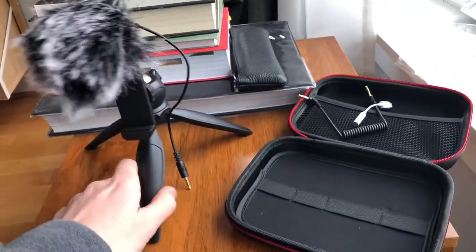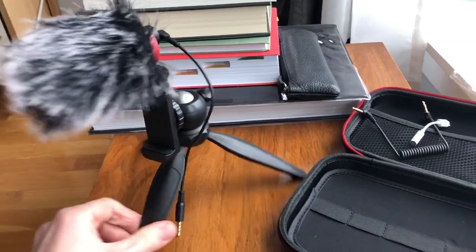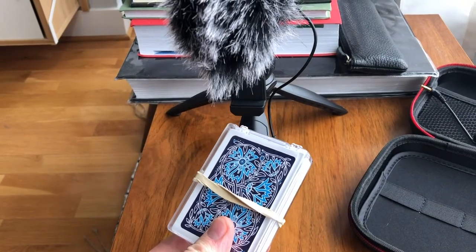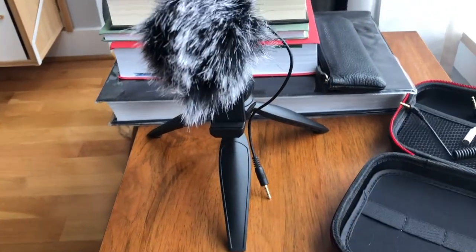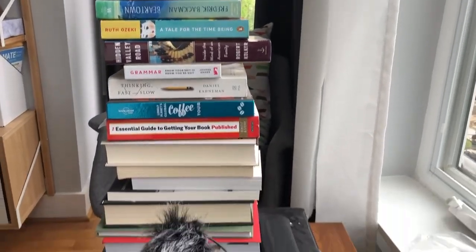So I'm going to assemble it and see what happens. Here is the product assembled — it obviously looks very different than what I was using before, which was a deck of cards with a rubber band. And this was my tripod, by the way.